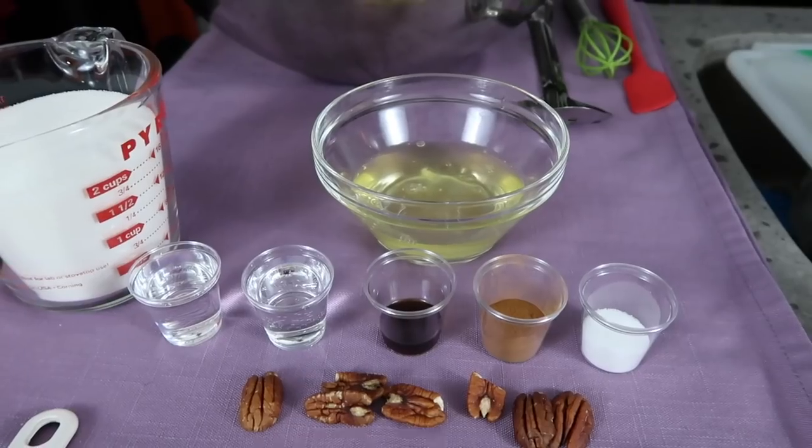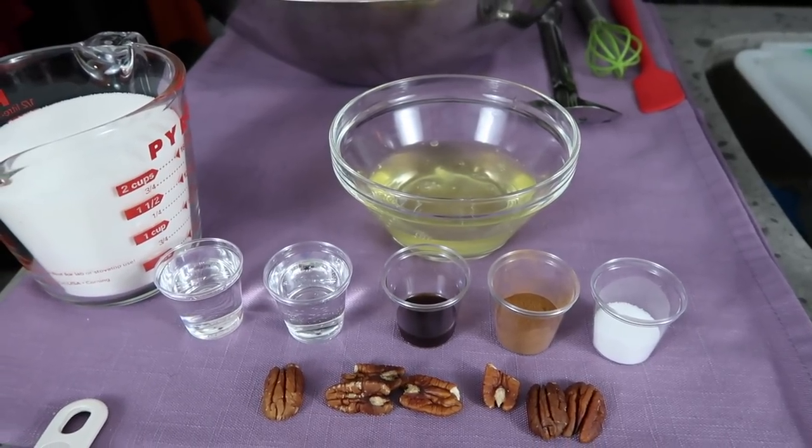This is truly the simplest recipe ever, and homemade is always best. You can look like a hero with only a little bit of work. You can find the recipe down in the description. How many times have I told you that you lay out all your tools and all your ingredients ahead of time? It just makes cooking so much easier. Look how lovely — everything is already laid out ready to work.